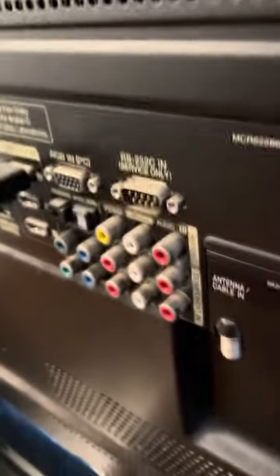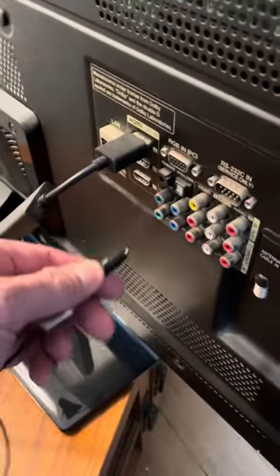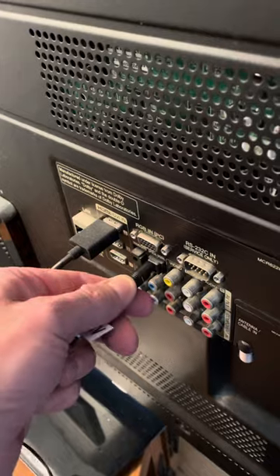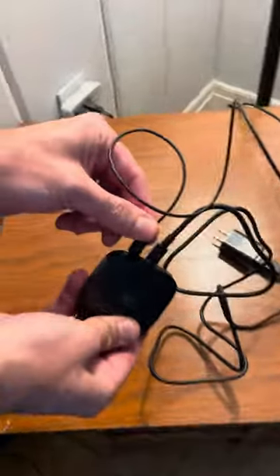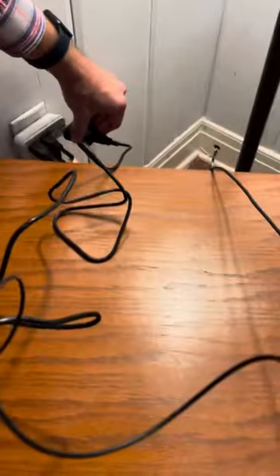Now I'm going to take this connector — let's pan out just a bit — and you're going to want to get this oriented correctly. Make sure it is oriented correctly, then it goes right in. It's connected to the back of the adapter right there, and now we're going to go ahead and plug this into a standard power source.